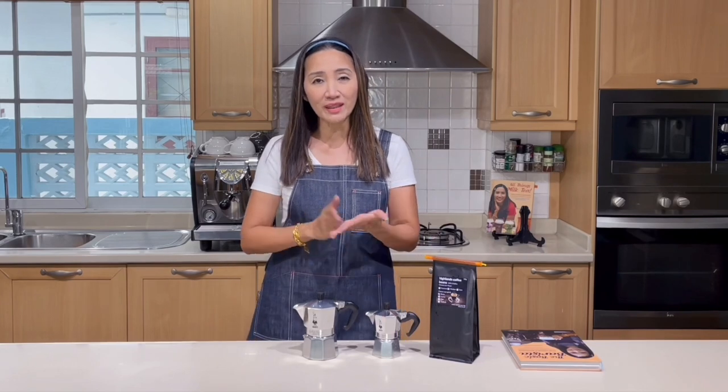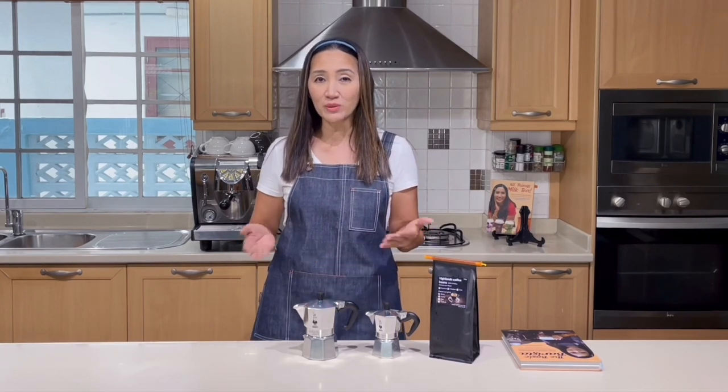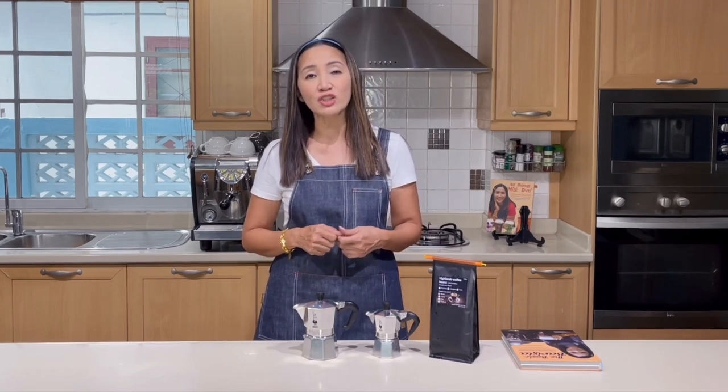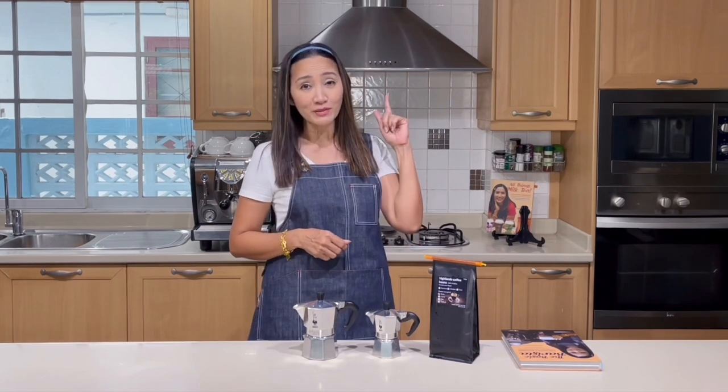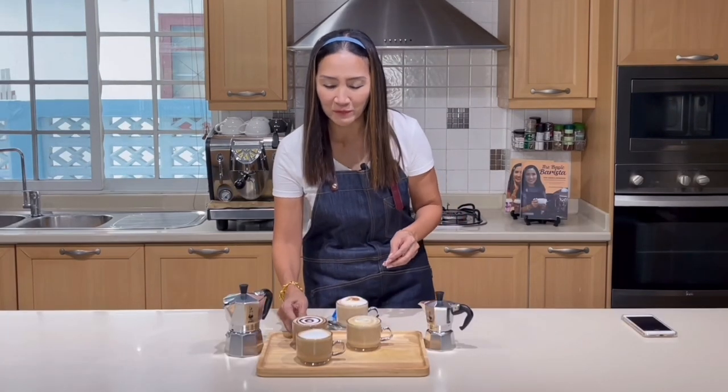For details on how to select your coffee, how much water to put in your mocha pot, and how much coffee to use, check out the link above — it's a very detailed tutorial. I hope you'll watch that after this video. Now I'm going to start tasting, beginning with my mocha — my favorite.